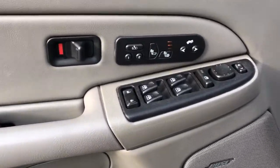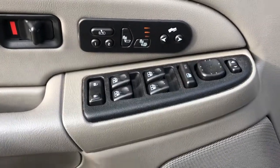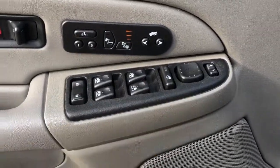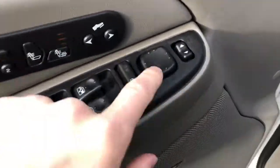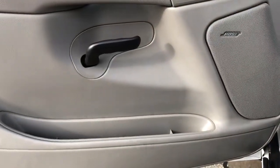Now on to the interior. We have our heated seat option, memory seat option, and pedal adjustment option, window and mirror controls. We also have a power mirror folding option — you can see it highlighted just there — both speaker, door handle, and then our storage.